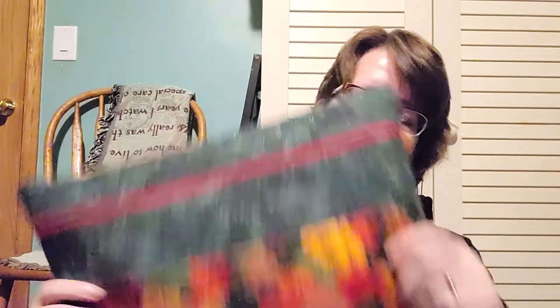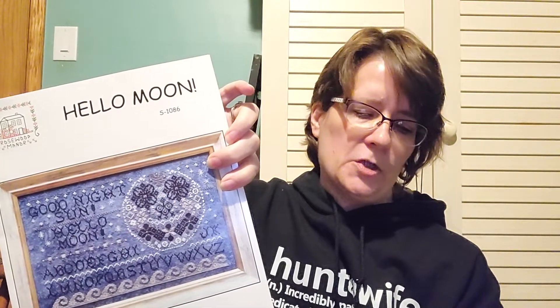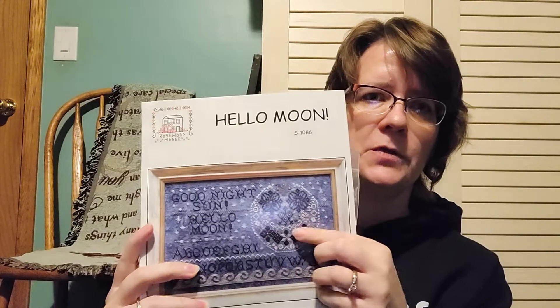A lot of these things, particularly the mirrors, I started in a crazy January challenge — I'm not doing that again. I know some people love doing that kind of thing, but that's not for me. This one will also be a new start — it's Hello Moon by Rosewood Manor, and I saw this at Galleria. I'm going to stitch it on 36 count Where Shadow Used to Fall by Fiberlicious. The blue should be fine, and the white — there's a gray and a blue-gray. My plan is to take the fabric to Stitchville to see the colors, or look through my stash, because some of them need more than one skein.